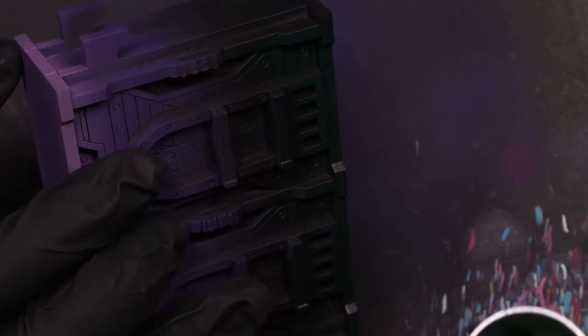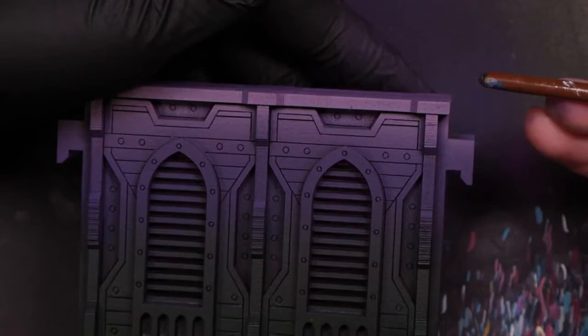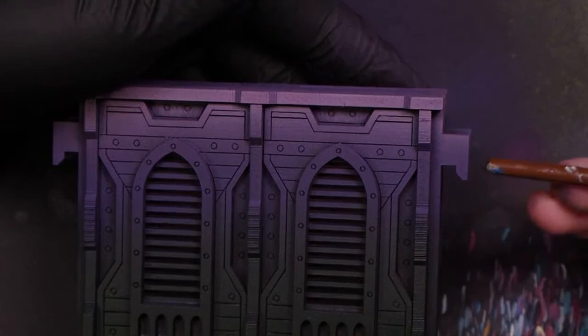Next we're coming in with Misfits Green, hitting the sides of the panels on the lower half. This is setting up an undercoat for some later brighter green, so this is going to be a very dark green - you can substitute as needed. The top half is purple and the bottom half is dark green, and because of how we airbrushed it, the top half is actually split into three sections: violet, then Sunset Purple, then Emperor's Children Pink.